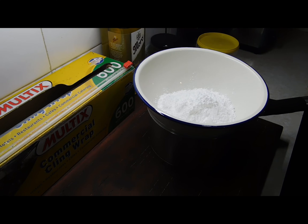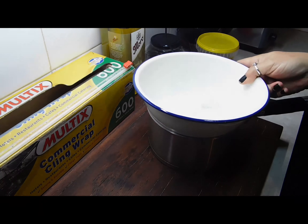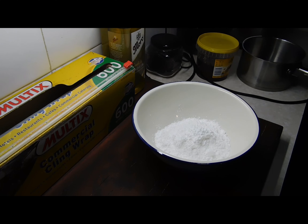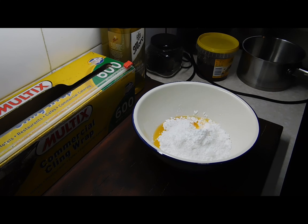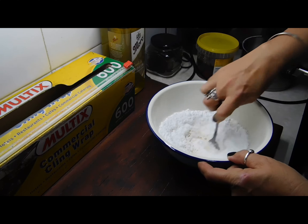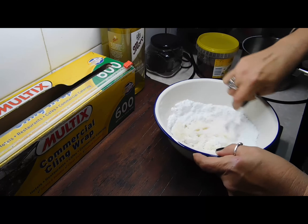Now it's completely cold. What we want to do next is get a heatproof bowl that sits into a saucepan. Boil your kettle, get a bowl and put one and a half cups of icing sugar in there, one tablespoon of orange juice, and one teaspoon of margarine, and mix it into a thick paste. I can't remember if I told you, but it only took one orange to grate.